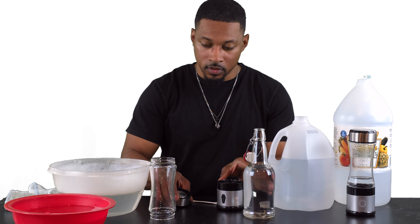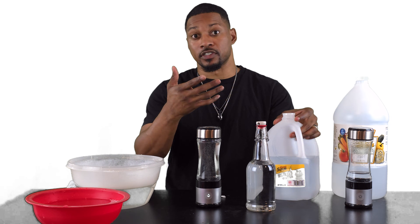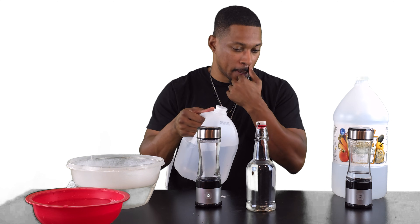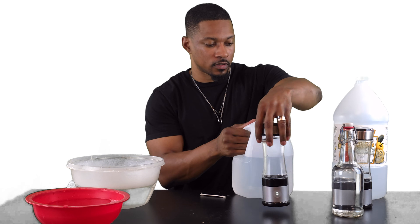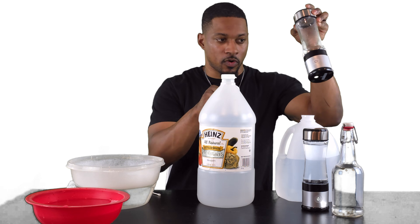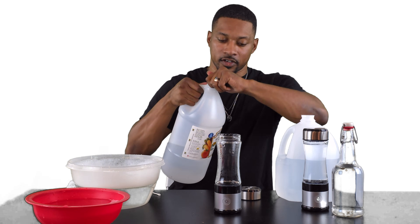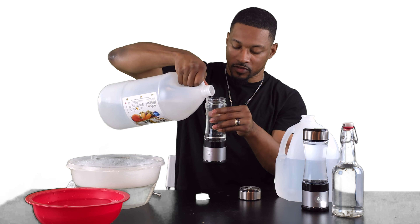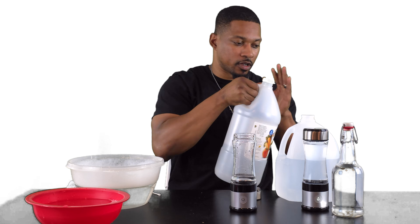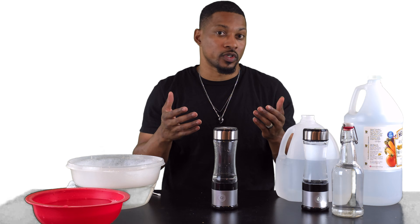Now your hydrogen water bottle is all disinfected and clean — good to go. Put it back together. Next, as you'll notice, they basically recommend citric acid cleaning. In this video I'll recommend white vinegar as well. What you want to do is fill it up with white vinegar — I typically like to do a fifth to a third of the bottle, just enough to cover those electrodes and get some of the mineral buildup around the bottom of the generator. Then just let it sit for 30 minutes to up to four hours, depending on the hardness of your water. And that's it — this is how you disinfect and clean your hydrogen water bottle.